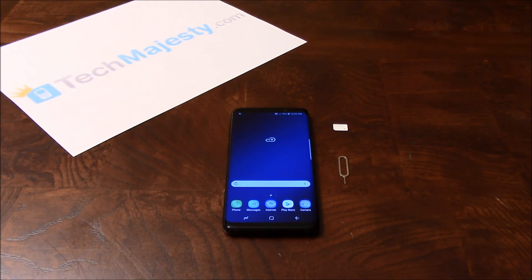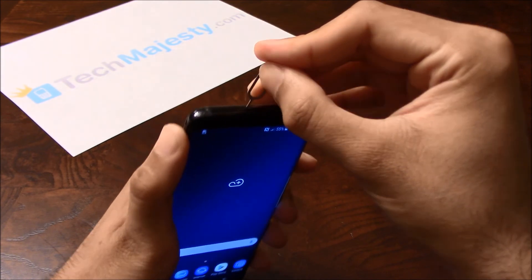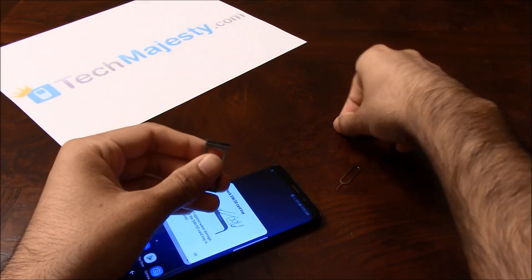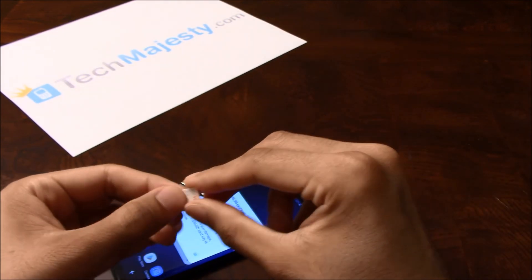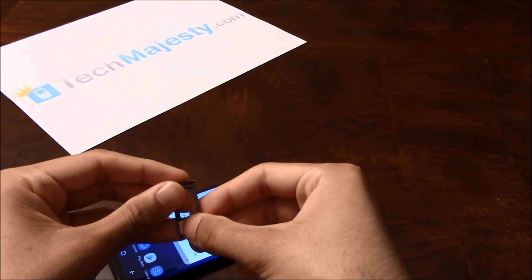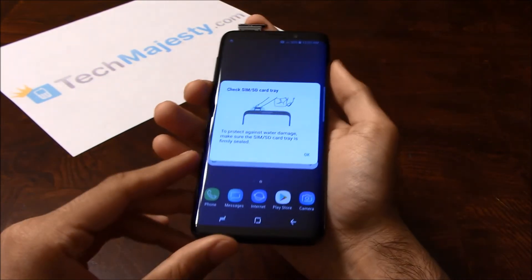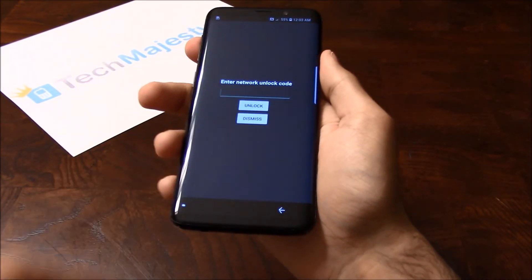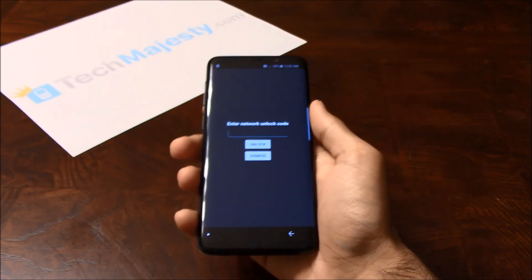In order for the unlock prompt to come up, we will insert a non-allowed SIM card into the phone. So let's begin by removing the SIM card tray from the phone. Next we will grab our non-allowed SIM card. My phone is locked to Xfinity Mobile, so I'm inserting my T-Mobile SIM card into the phone. Now as soon as I insert the SIM tray back into the phone, the phone will automatically ask for the network unlock code. And here we go — this is where we will input the unlock code that we received from TechMajesty.com.